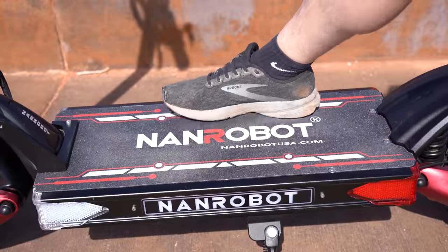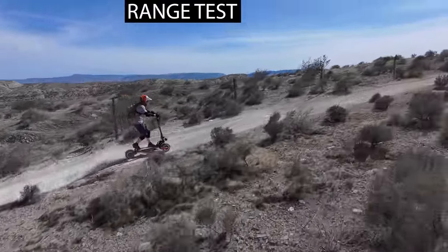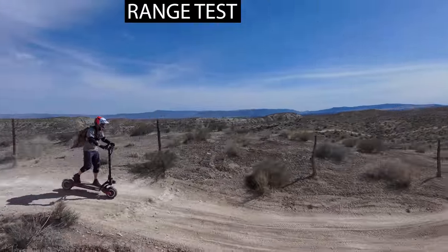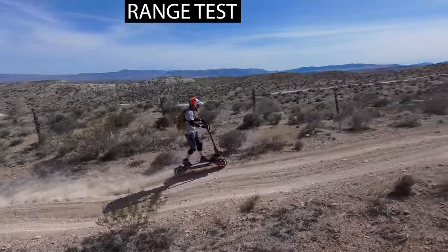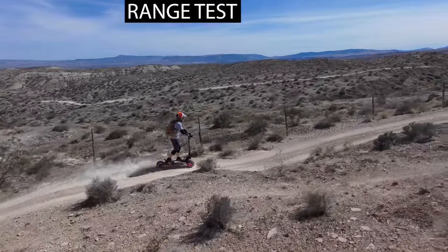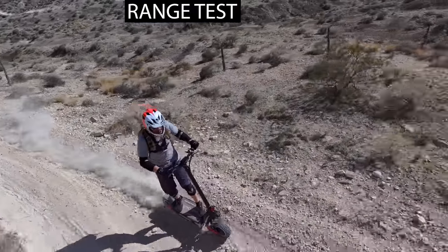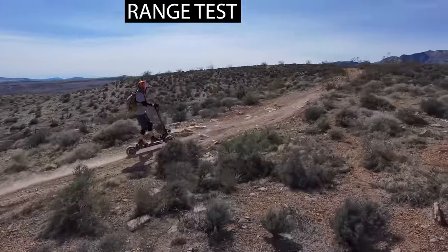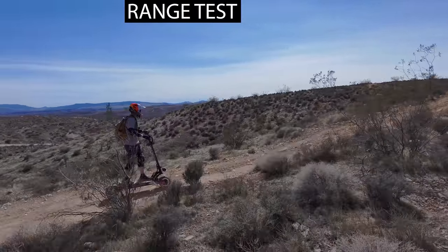The deck is by far the largest I've ever seen on a scooter. I wear a size ten-and-a-half shoe and putting them one in front of the other they fit on the deck without touching either end — and I still have that tail fin available. There's tons of room front-to-back and about two inches on each side, so you've got enough room on this deck to have a dance party. The three things I look for in comfort are a straight-up-and-down stem, a tall enough stem, and a large deck with lots of standing room — this has all three.